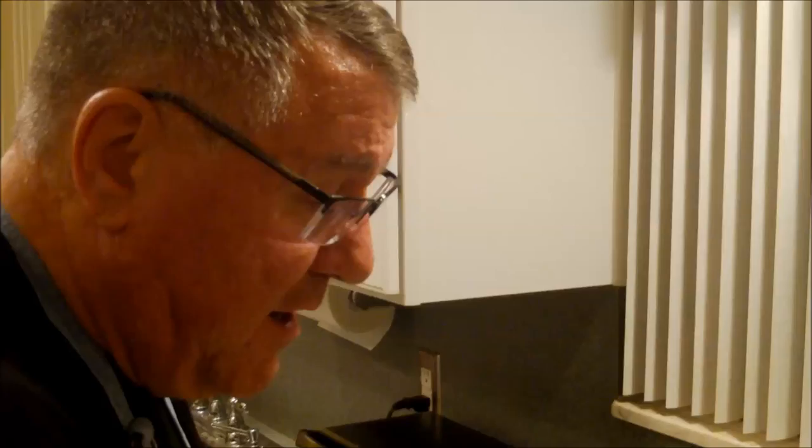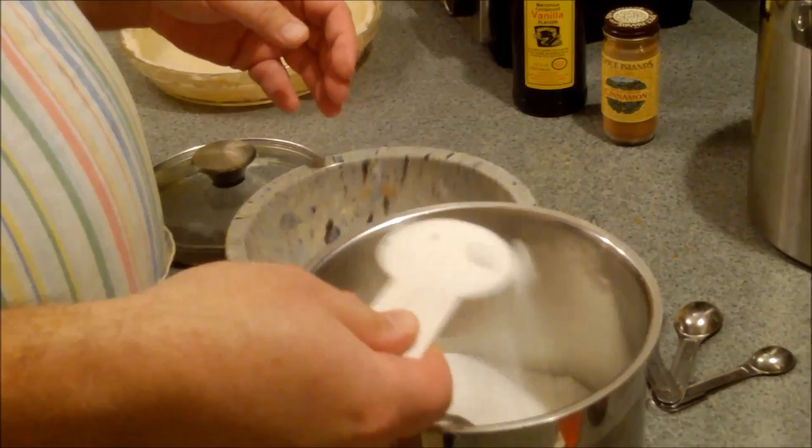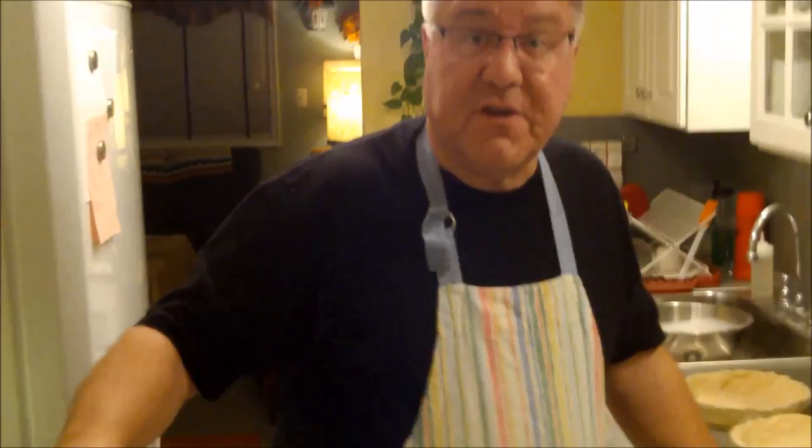We're going to basically use butternut squash in place of the pumpkin puree that we normally use. So we're going to start with our sugar — we need three quarters of a cup of sugar. Is it easy to find butternut squash in a can? I've seen it at a couple of stores. Around this time of year in the fall, I think you can. And of course you could make your own — just boil it. I would cut the butternut squash in half, take out the seeds, roast it in the oven until it's soft, then scoop it out and smash it up and you'd have your butternut squash. So we've got three quarters of a cup of sugar.